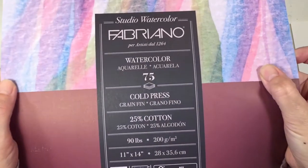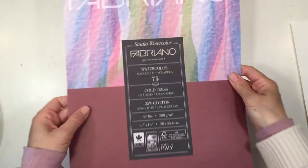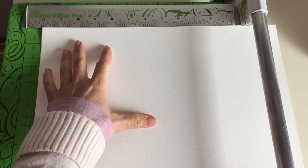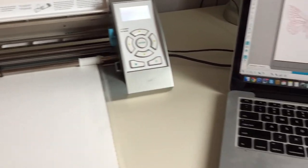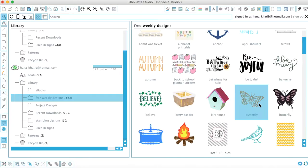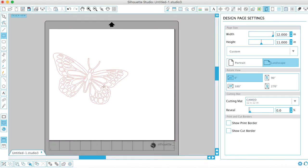For this project you need some Fabriano watercolor paper — that's the kind we're using, but any watercolor paper will do just fine. This is the kind I like best for working with my Silhouette Cameo. I'm going to trim it down so that it fits on the Silhouette Cameo mat at 11 inches by 12 inches, then feed it in to cut out this design, which is a monarch butterfly — a design I got from the Silhouette Cameo store — and I'm going to enlarge it so that it's quite large.